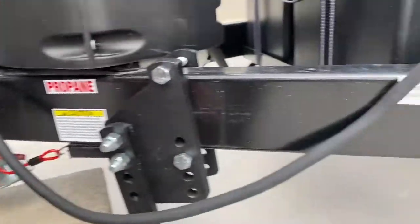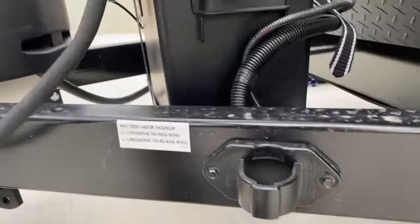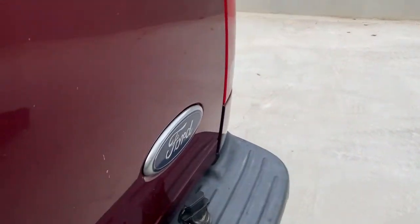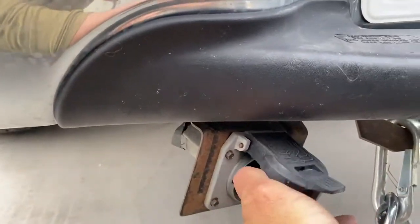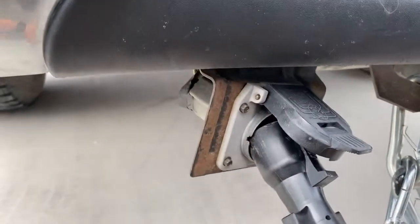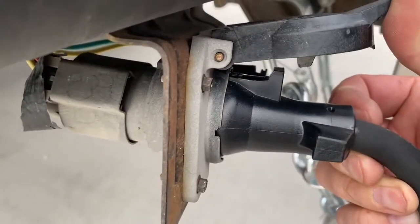Lastly, hook up your electrical cable. It's a seven-prong connector. If you happen to have a four-prong, you'll need to use an adapter that converts it from four-prong to seven-prong. Hook it into your power like so. The trick is to push it far enough in — there's a latch it just needs to pass.